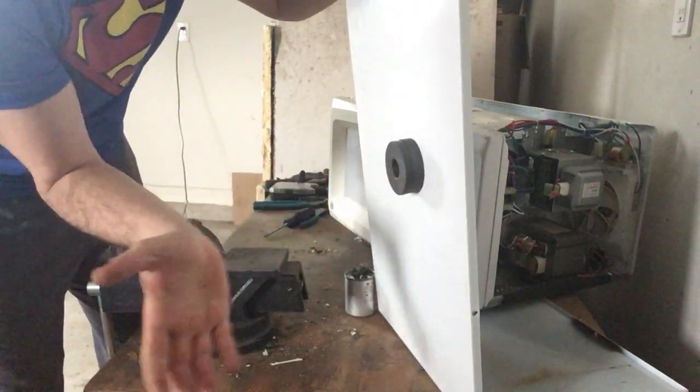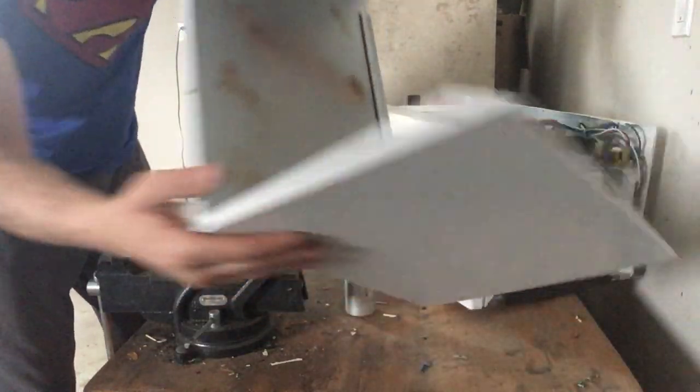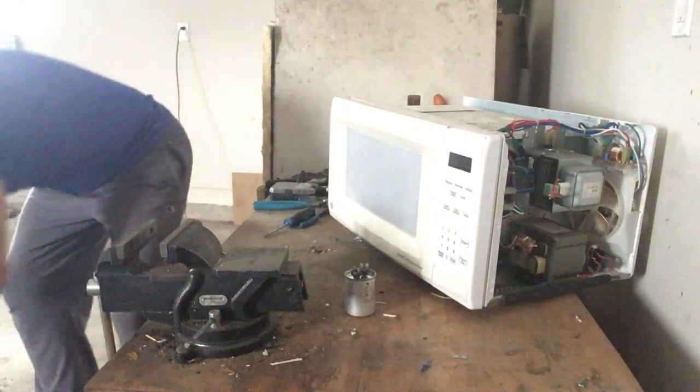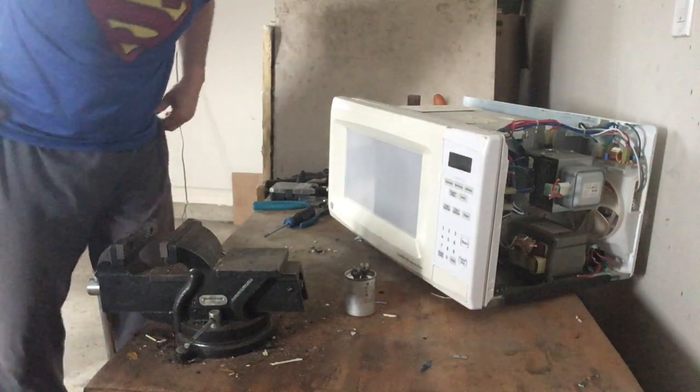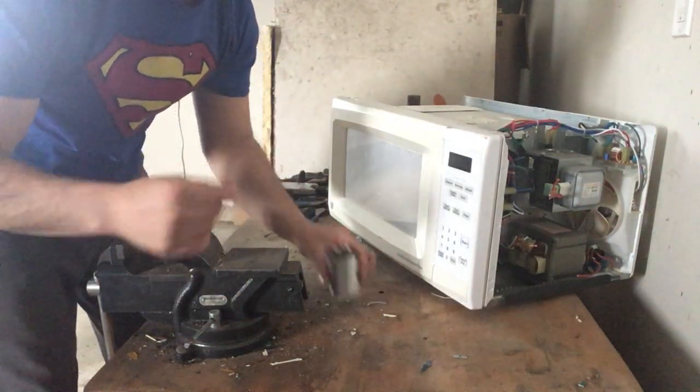There it is — it holds. The nice thing about steel right now is it's going for about $259 a ton, so it's a great thing to start collecting. It doesn't take a lot to add weight.